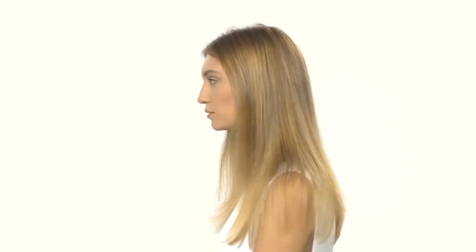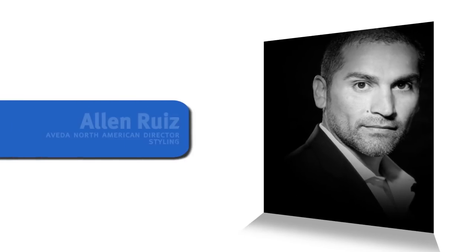Love the beachy textured hairstyles modeled on runways? By the end of this video, you'll know the products and techniques you need to create the look at home. Alan Ruiz is here to walk you through it.